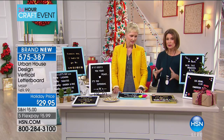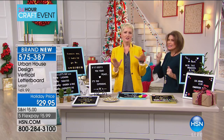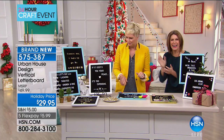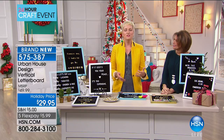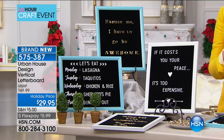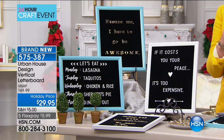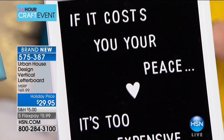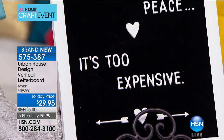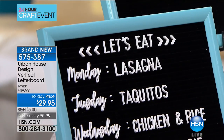Beth Kingston, a craft teacher and instructor, is going to show us how to do this. You take it out and put your little letters in. Even if you're not crafty, this is the kind of crafting that's easy to do — you don't need to be crafty. Letter boards are huge, they are so on trend, but they're quite pricey — you can find them online for $40, $50, $60 a piece.